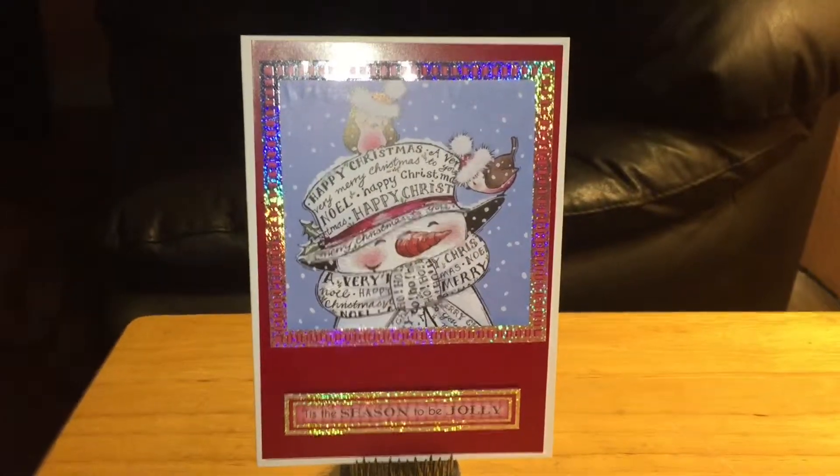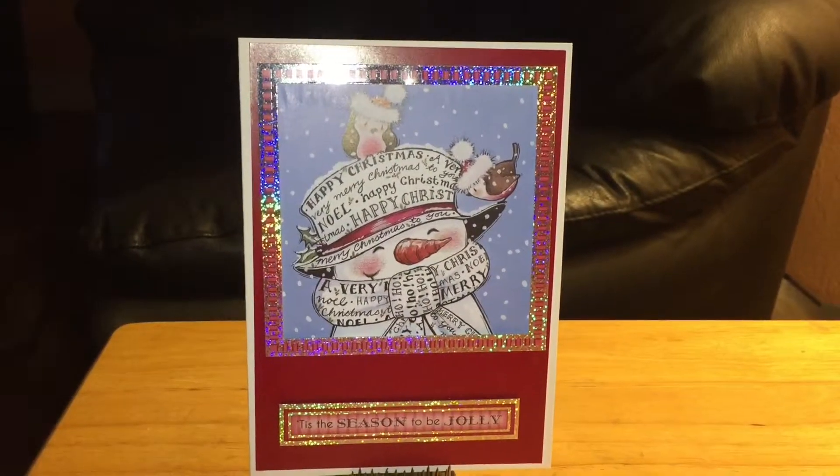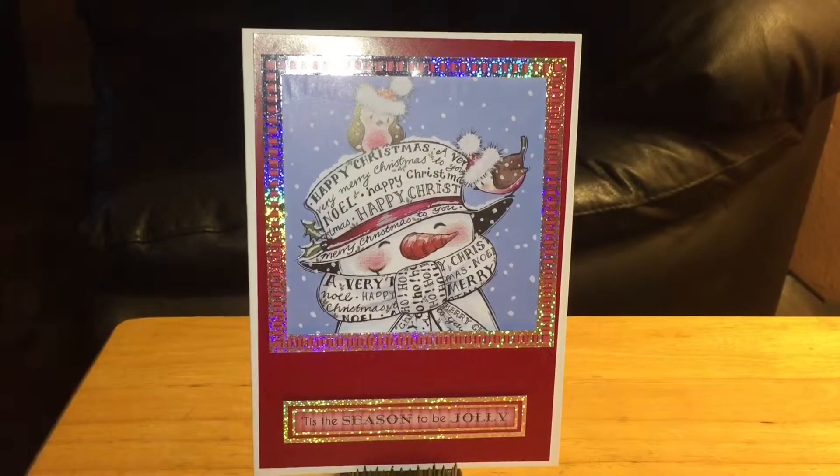Thanks for stopping by. I'll be back with another video showing some more cards for the holiday season. Thanks, bye-bye.